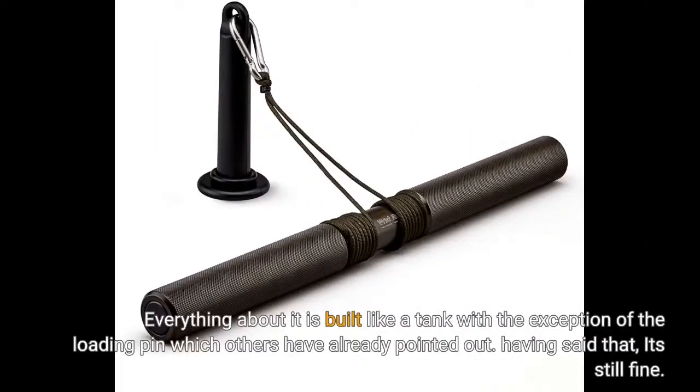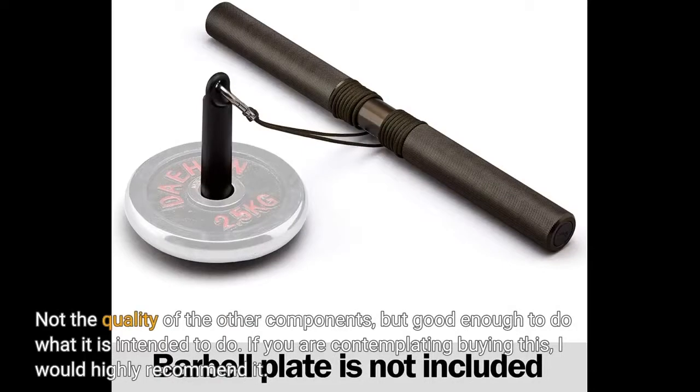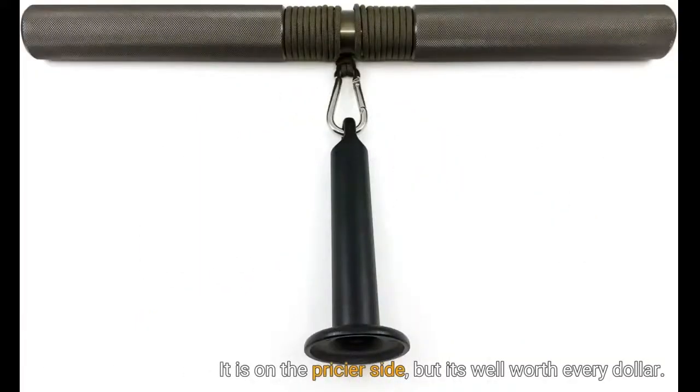Everything about it is built like a tank, with the exception of the loading pin, which others have already pointed out. Having said that, it's still fine — not the quality of the other components, but good enough to do what it is intended to do. If you are contemplating buying this, I would highly recommend it. It is on the pricier side, but it's well worth every dollar.